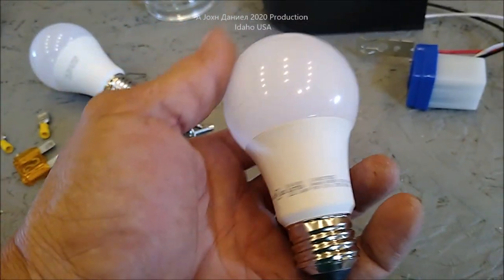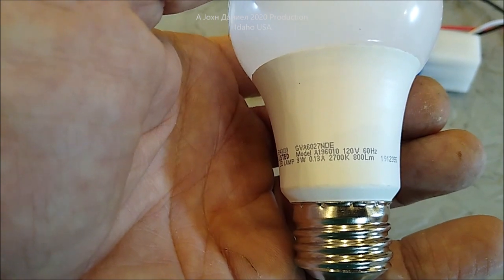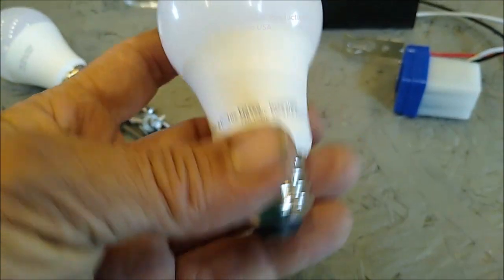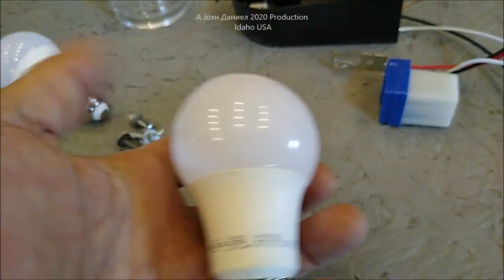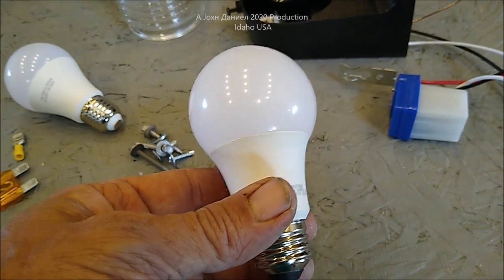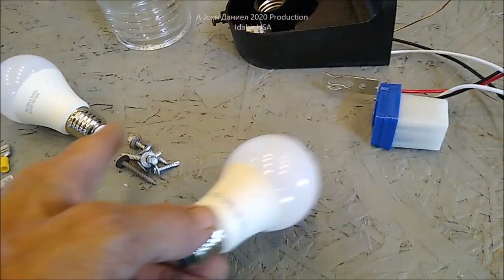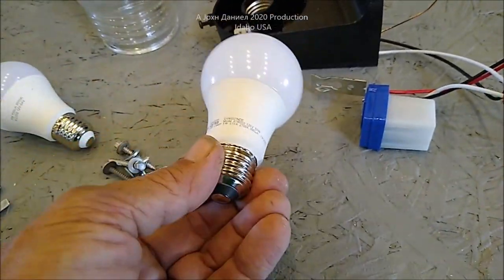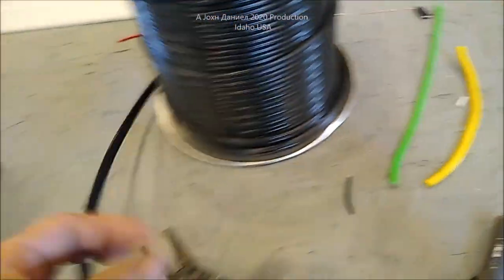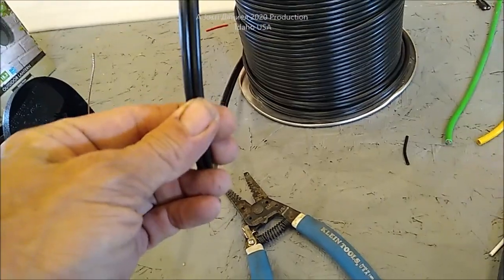This is a standard 120-volt version — pretty much identical — but this one is going to cost you a lot of power because you've got to convert it first. If you're going to run DC through an inverter and then convert, that's kind of expensive to do. All I'm using is standard inside-outside underground-rated 12-gauge wire.